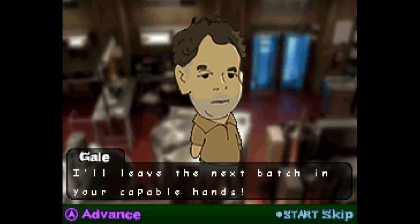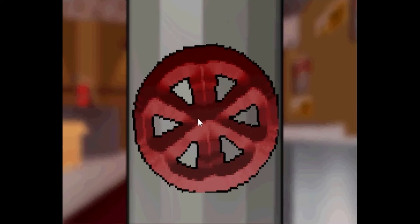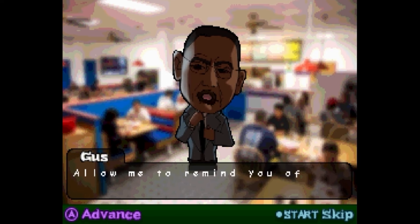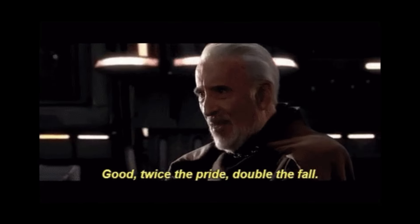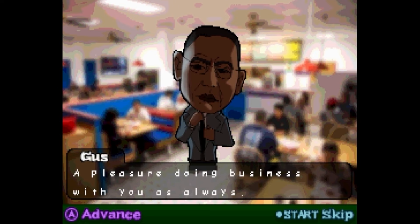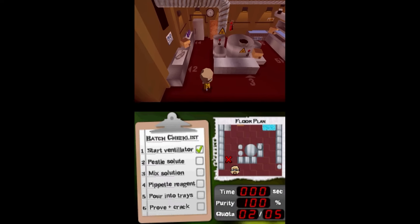I'll leave the next batch in your capable hands. Good luck, Mr. White. Okay, it's our turn. Step one, the ventilator. We can do it. I got a good - perfect. It's Gus! Good evening. I trust Gale's refresher was useful. Allow me to remind you of an old adage: twice the pride, double the fall. Isn't that a Star Wars quote? That is to remind you that with another Nintendo DS system, you can compete with Jesse in multiplayer versus mode. Too bad I don't have another DS. What am I going to do, play against myself?